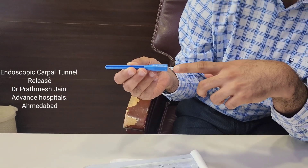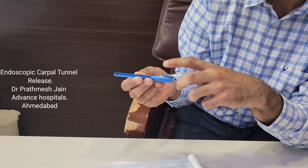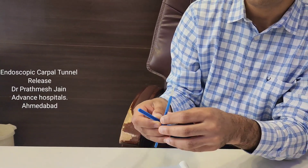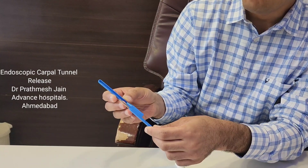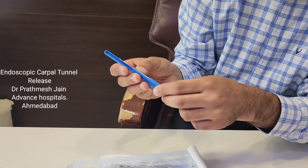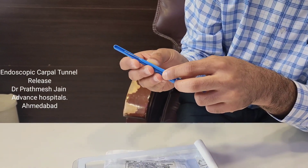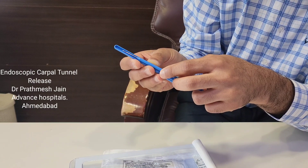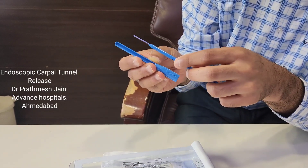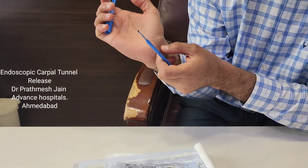We then insert the scope from here. Once we are in with the scope, we use this knife — which is sized to match the transverse carpal ligament — to release the fascia and the transverse carpal ligament under direct vision, keeping the median nerve protected at all times.